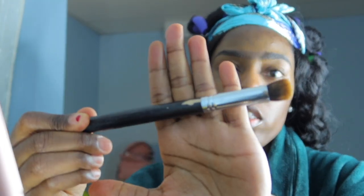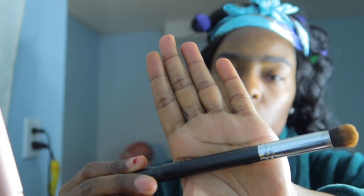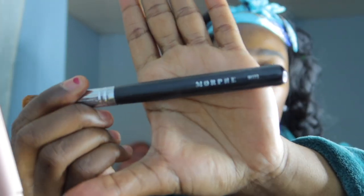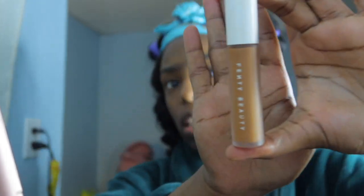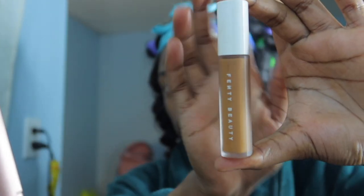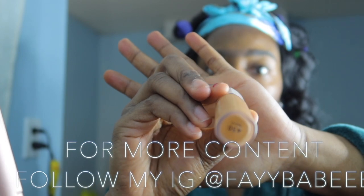This will be my eyeliner — Makeup Revolution. This is what I use to conceal. I go through a couple of brushes; I don't always use the same brush depending on what I'm doing. I'm using the 1M 173 brush. The scissors — my Fenty Beauty in the color 430 — and my Tarte Shape Tape.